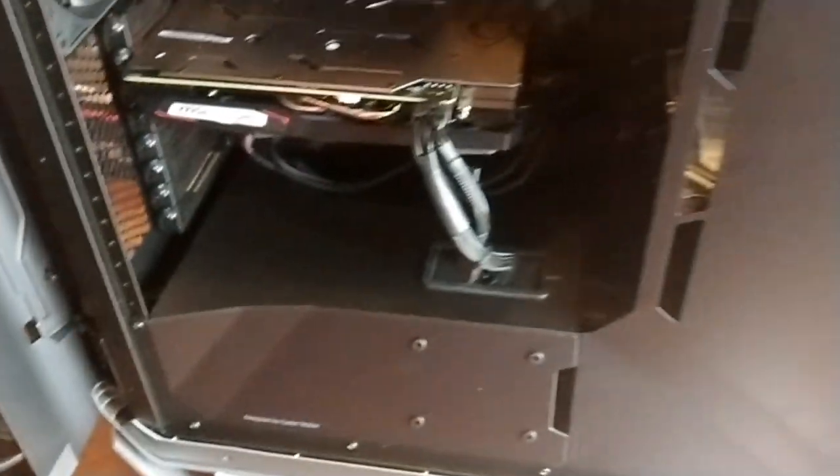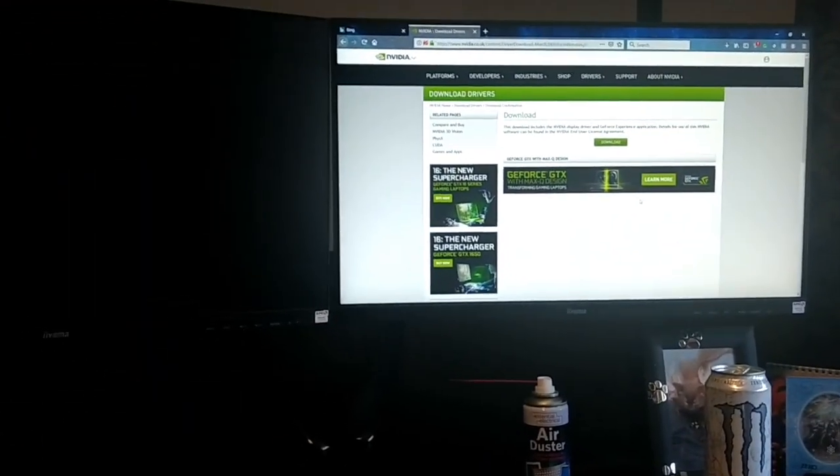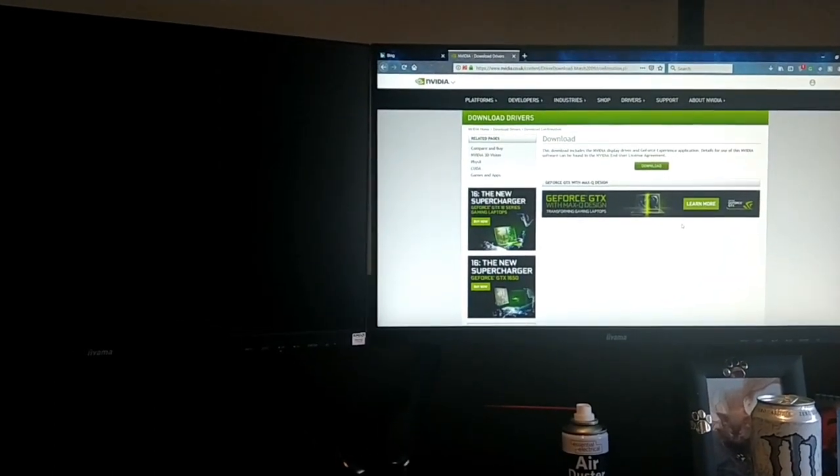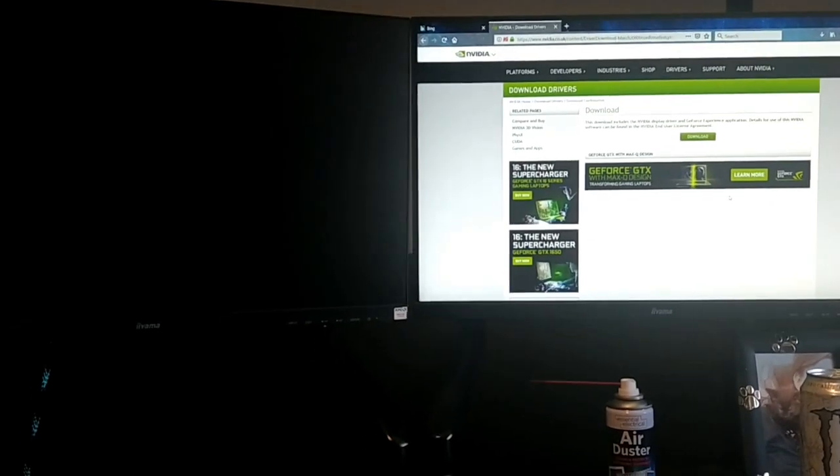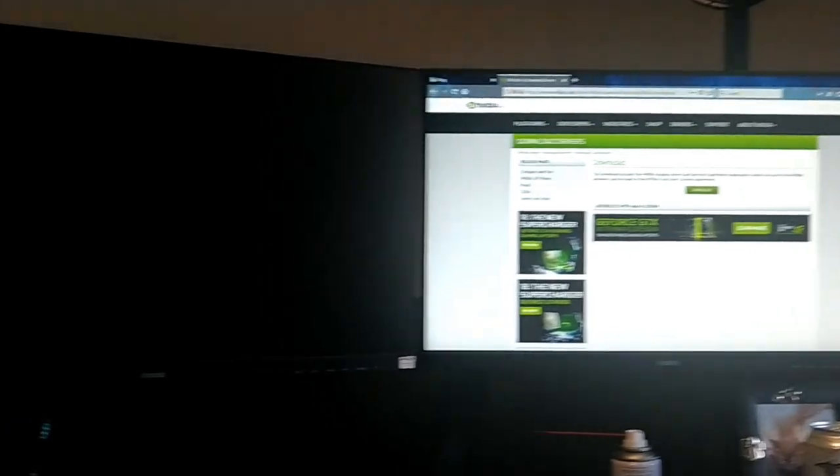That is much nicer, neater, tidier — it's got a lot more space in it than the old tower. It's got two fans in the front but has space for a third one. That's us all hooked up and everyone seems to be running. The only issue we've run into is it doesn't want to pick up two screens, which is a bit annoying. We're updating the drivers and hopefully that fixes it. Everything seems to be running fine — as soon as we can get the second screen going we'll move on to testing the streaming and games. Fingers crossed.